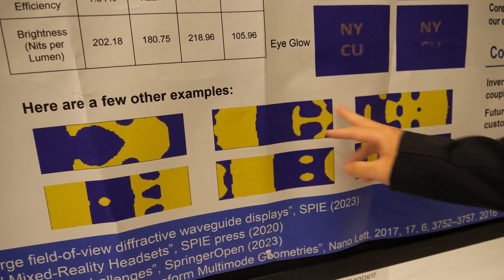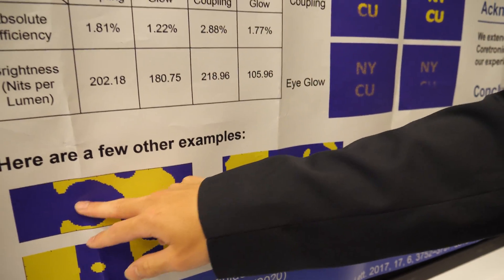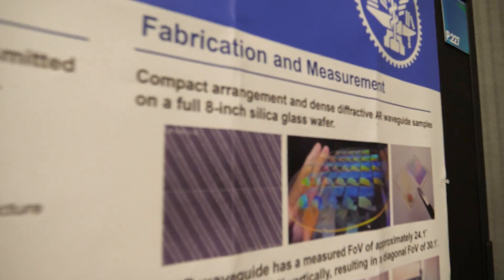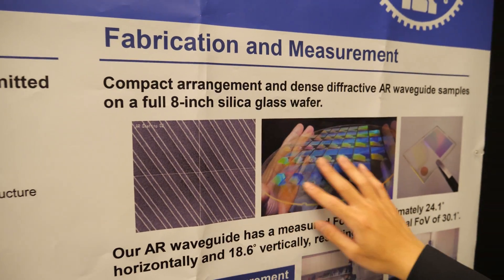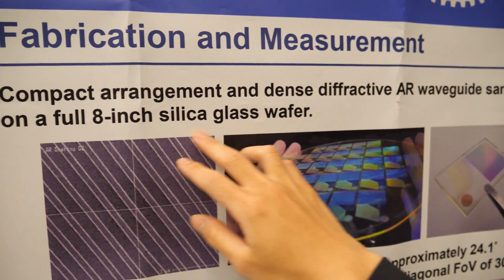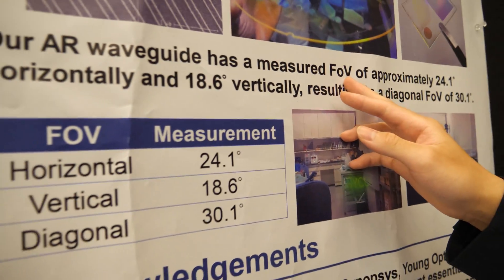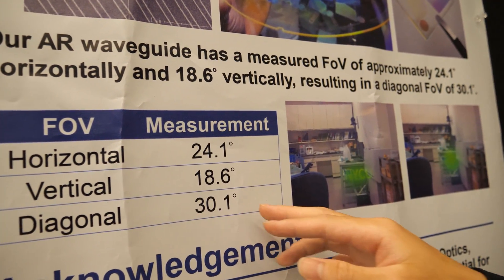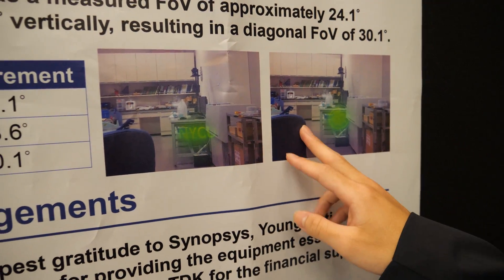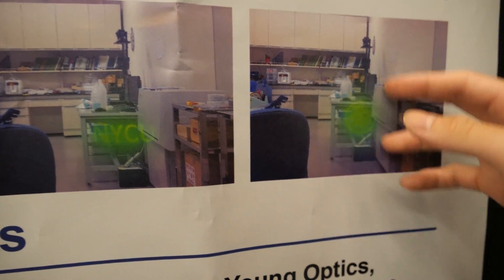This is the freeform meta-grating example — it's a top view. The yellow area is our substrate and the blue area is the air, so you can see it has a very unpredictable, freeform shape. Our lab also manufactures the AR glasses. We fabricated it on an 8-inch silica glass wafer. We also measured some characteristics of our AR waveguide, like FOV — we have 30 degrees diagonal direction. This is our design and this is how it looks when we put an image into it.